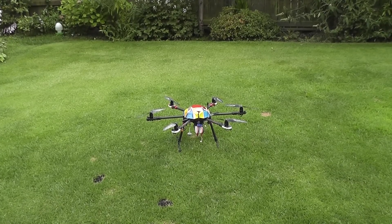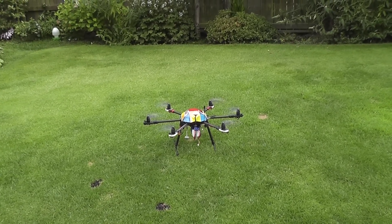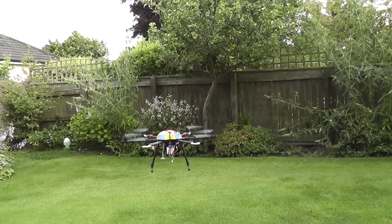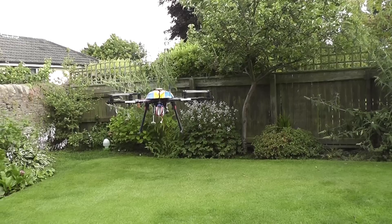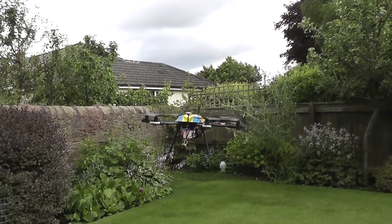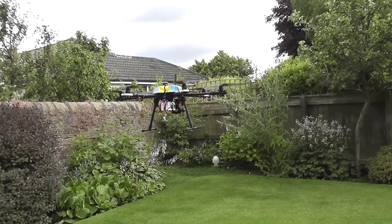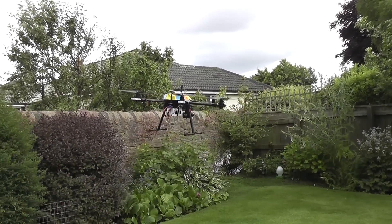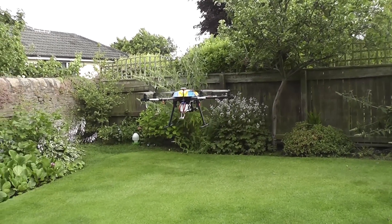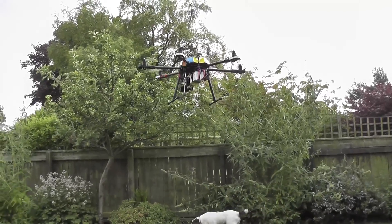Here we'll go with the first hover test. It's drifting a little bit, but that's just the wind in this back garden. It's just on center stick — seems to be hovering okay and responsive to the controls, but it is getting blown around a bit.